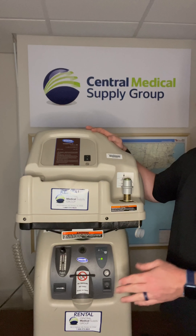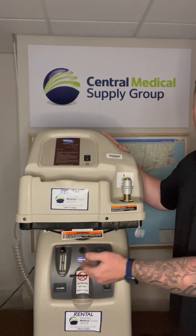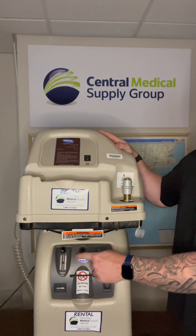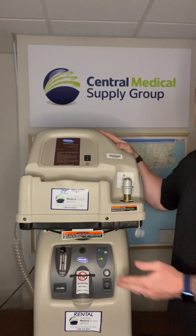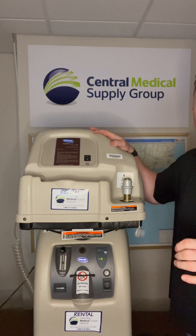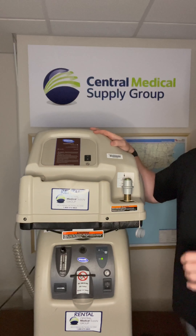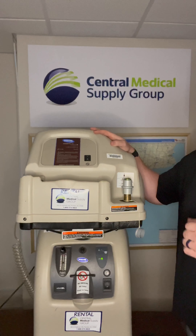Using the adjustment knob, ensure that the flow rate on the concentrator is at or below three liters per minute. A small black or orange ball in a clear plastic cylinder on the front of the machine indicates the flow rate from zero up to five in half liter increments — not above the line, not below it, right on the center of the line. Allow the concentrator to run for a minimum of five minutes.